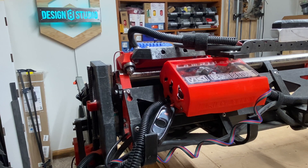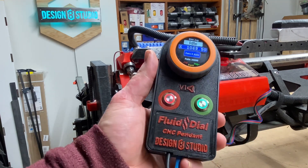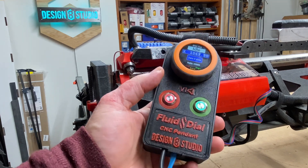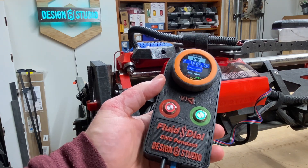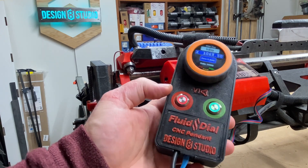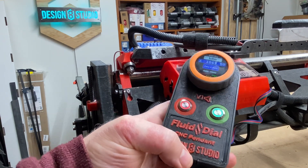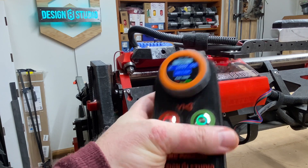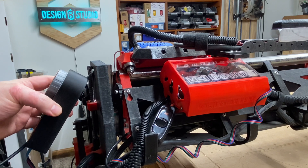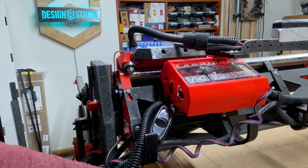This is Doug with Xanax Studio, and in some of my recent videos you've seen the Fluid Dial from Fluid NC. The dev team is still working on the software — this is literally still in development now — but they're working quickly on it, and I've been helping where I could. But I really need a place to put this, and so my thinking is to attach a holder for it here.